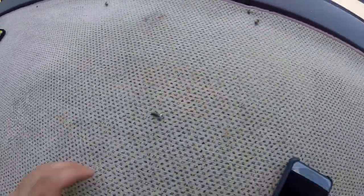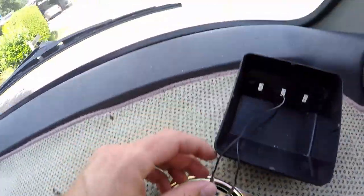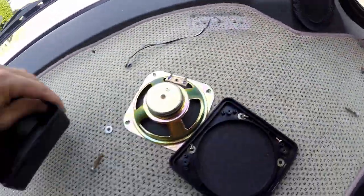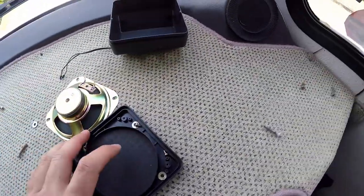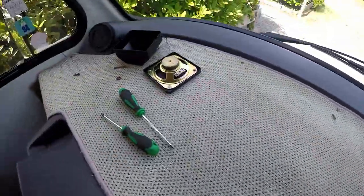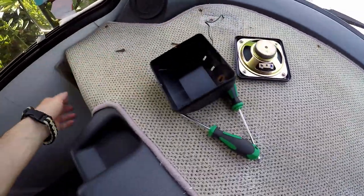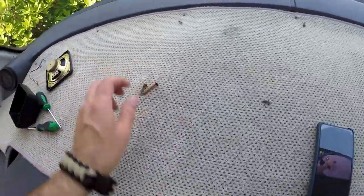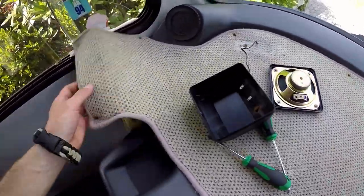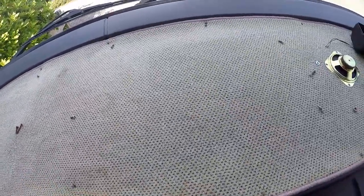Alright guys, screws are pretty much out. Now I just need to disconnect the speakers — I'm going to get new ones anyway in the new case, but I'll keep these for now. Now we should be able to lift the carpet up. Yep, looks good.